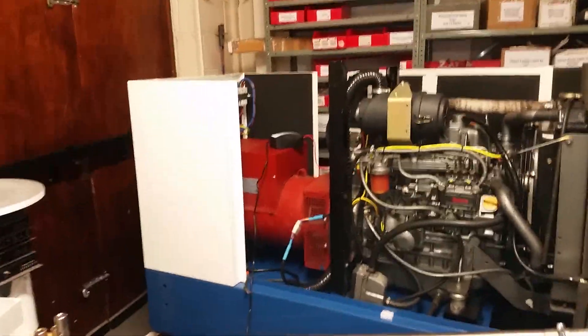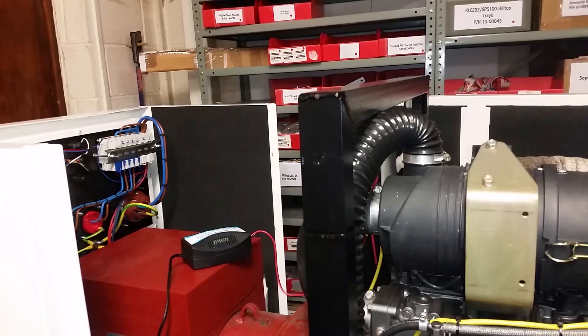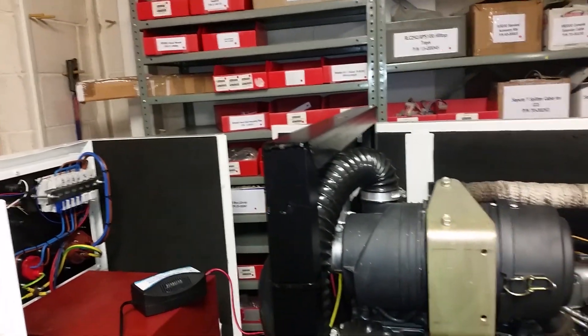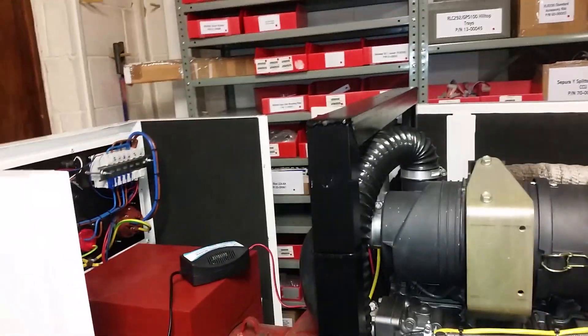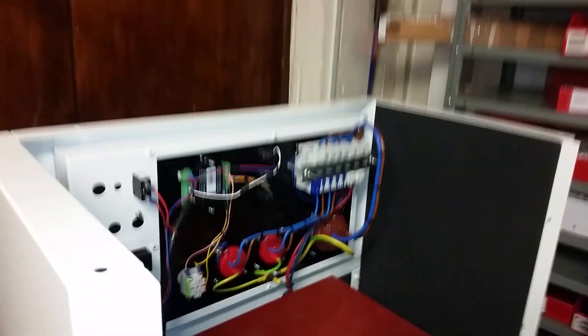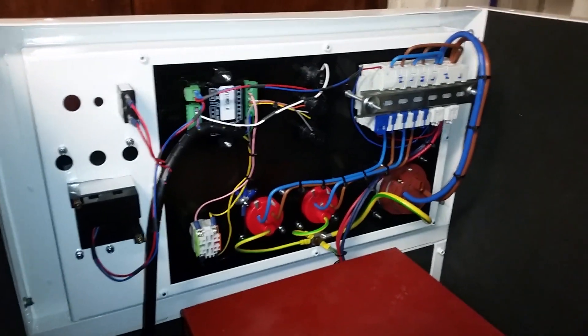Getting near the end of the rear wiring project and the servicing refurb: new case panels, new sound deadening foam, engine clean, repaint, rewire control panel. It's not quite finished yet, but this is what we're dealing with.